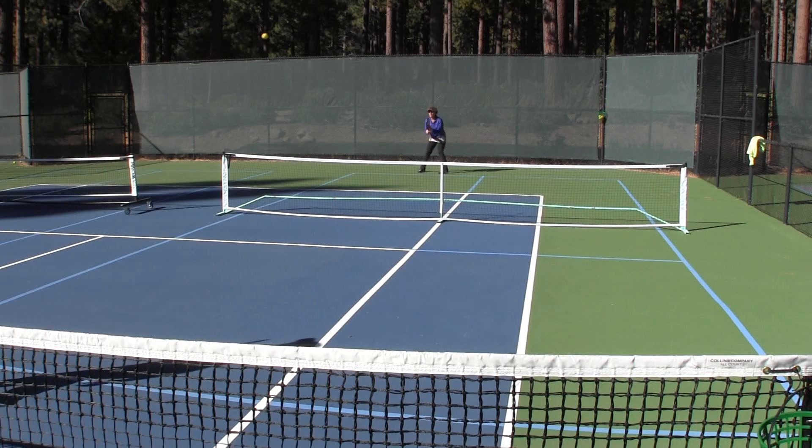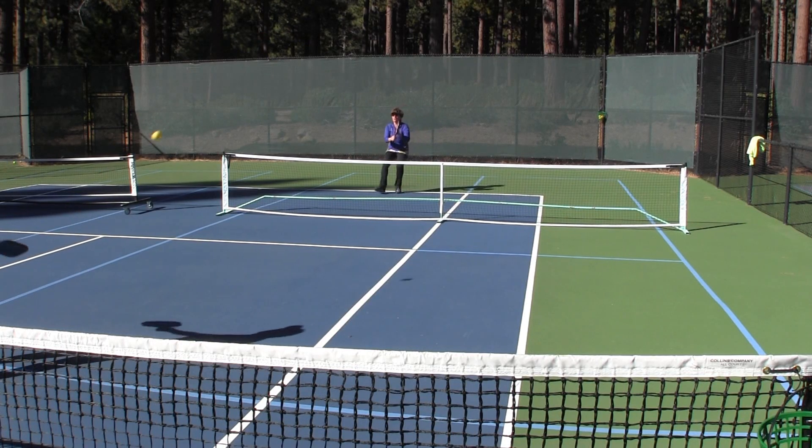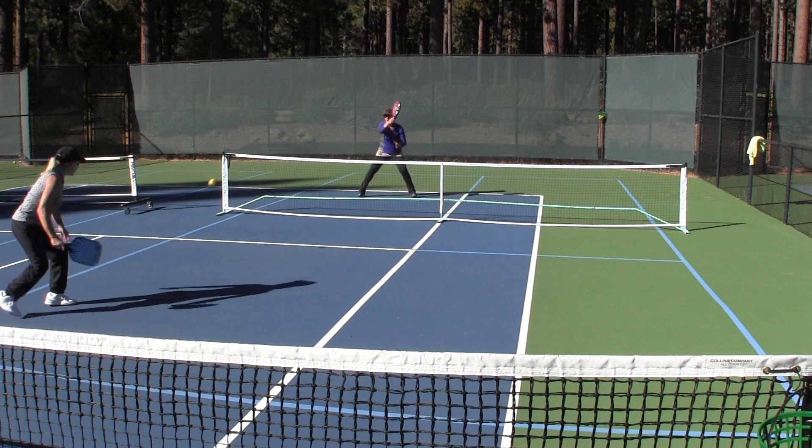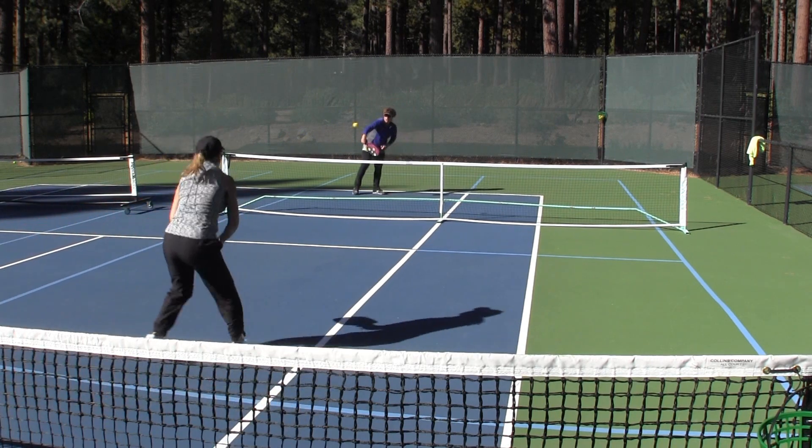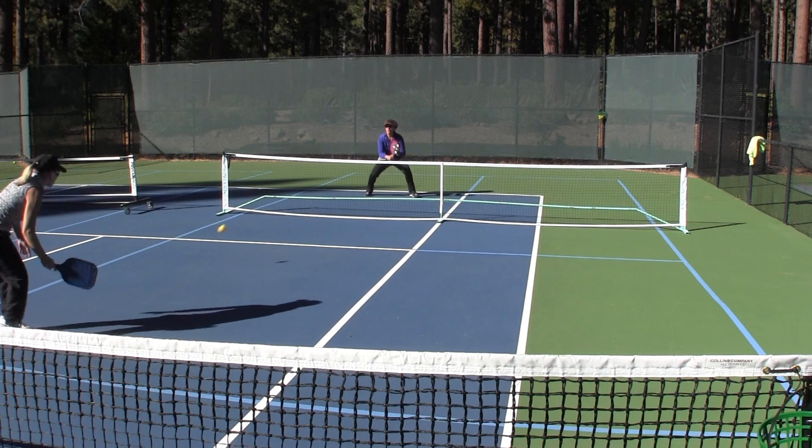It's pretty easy to understand that by using half the court, you're going to improve your consistency. But some of you might be wondering how it decreases your chances of getting injured. Well, this is definitely more of a cardio workout than most doubles matches are. By using half the court, you're going to get your blood pumping, your energy up, and you're going to become more fit.